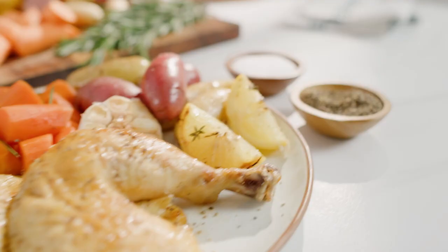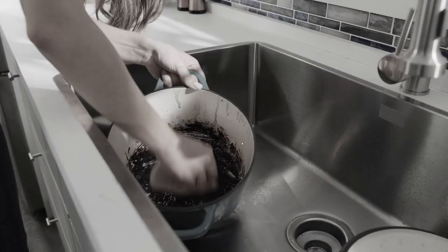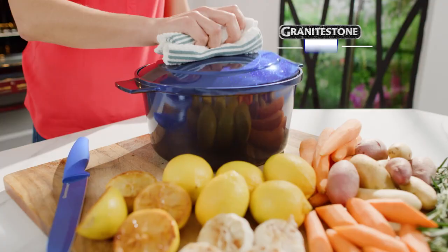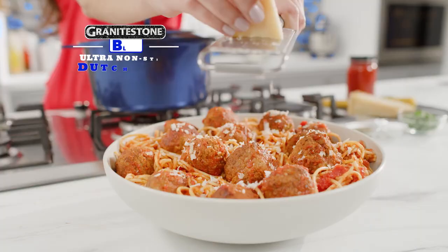Nothing says lovin' like a delicious meal prepared in a Dutch oven, but they weigh a ton. Food sticks to the bottom and the price is so high, you ask yourself why. Introducing the Granite Stone Blue Ultra Non-Stick Dutch Oven — the fast, easy, most affordable way to cook gourmet Dutch oven meals every day.